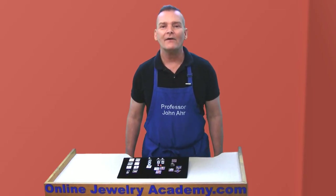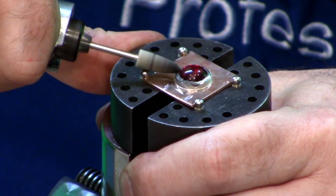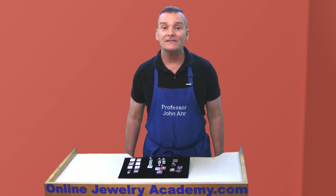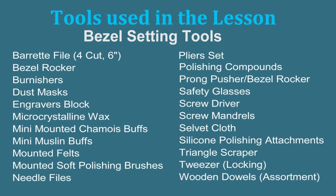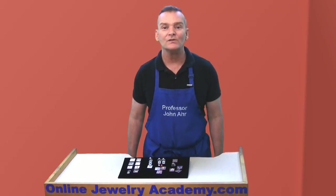By the end of the course you'll have the confidence to apply stone setting techniques in the development of your original jewelry designs. And as a bonus you'll have access to information about tools and supplies that will help you to expand your jeweler's bench and the scope of your work as a jewelry designer.